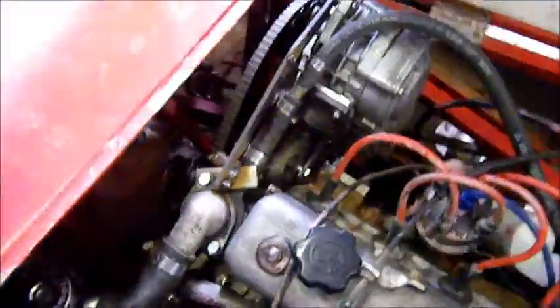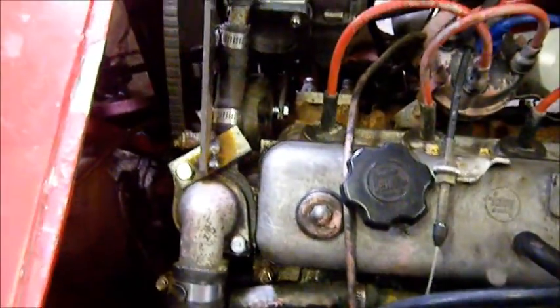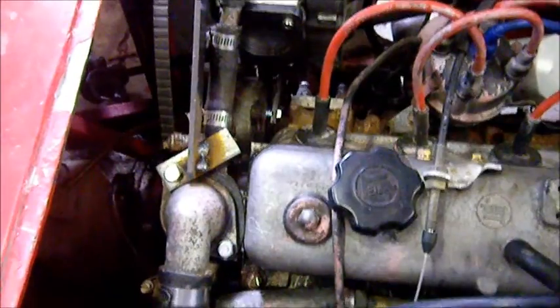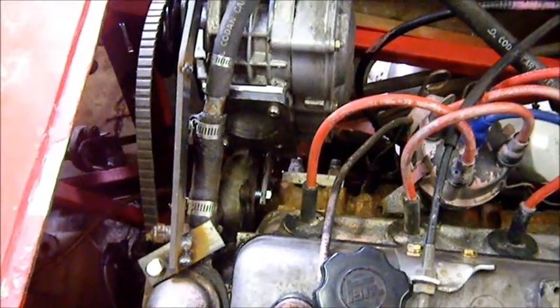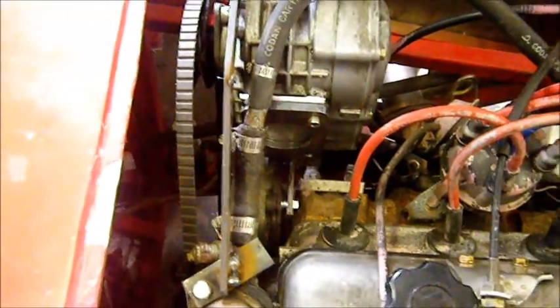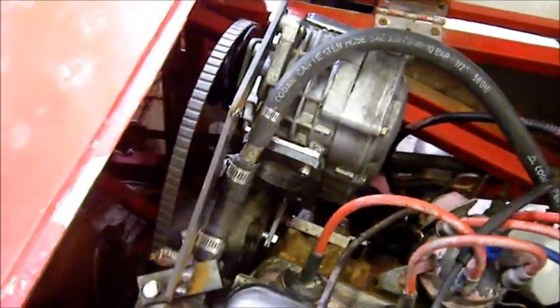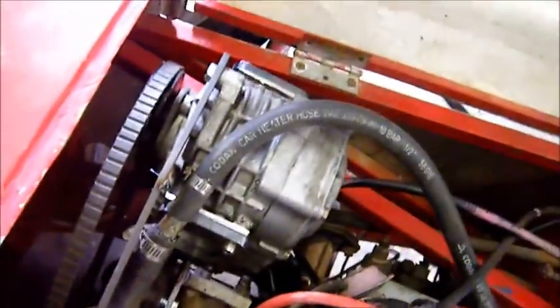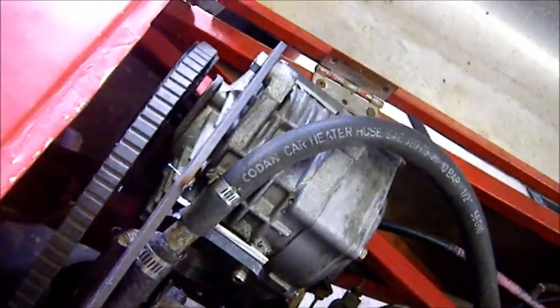Well, this is progress. I have made a little triangular bracket which is right down in there, that bolts one of the bottom lugs of the supercharger to the engine block near where the timing chain goes. I think I've pretty well got the pulleys in alignment and made a little torque arm here which should take up the torque. I'm going to make another little triangular plate to pick up the other lug on the bottom of the supercharger at the front there.